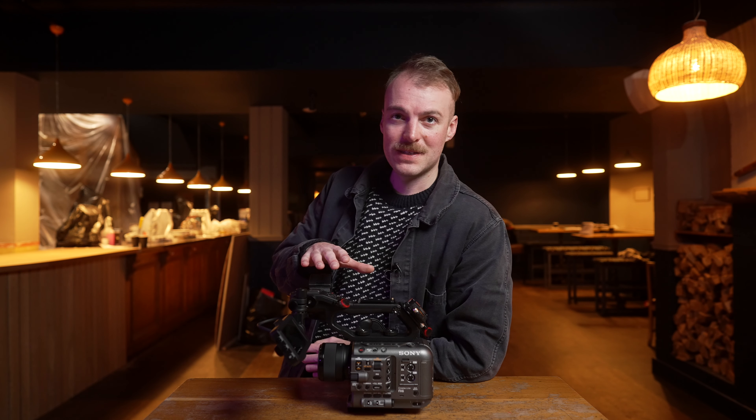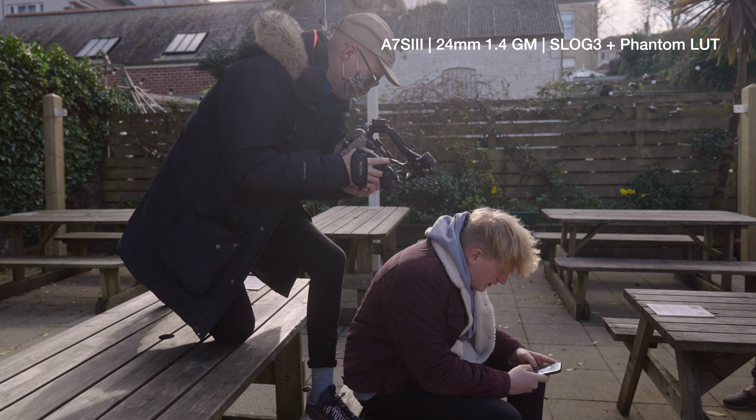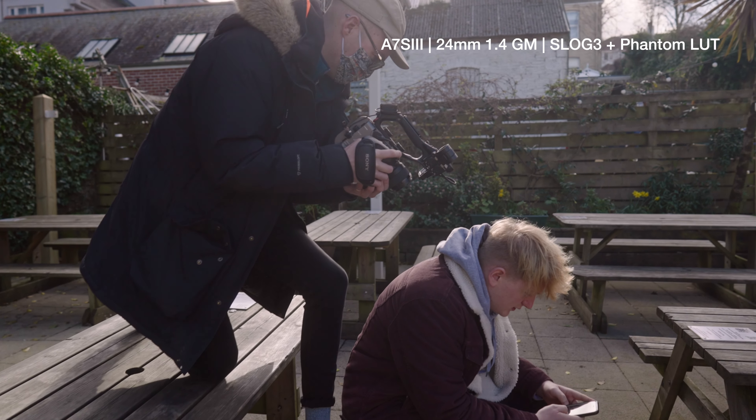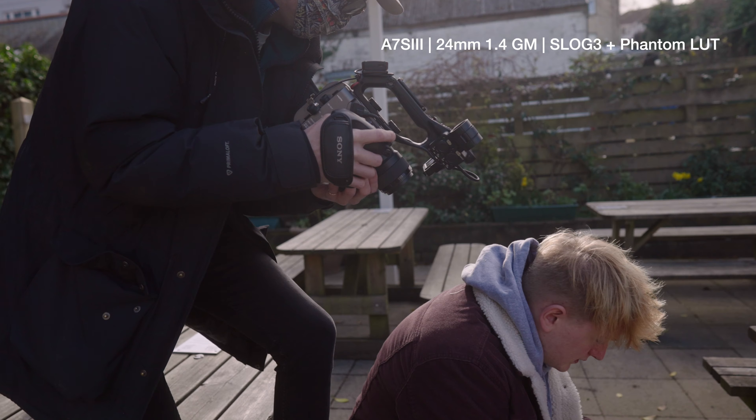There are lots of ways you can rig an A7S III up to tick most of the same boxes that the FX6 does. Their similarities on the inside means you can get the same stellar footage from both cameras, but there's just something about having that cine DNA that makes the FX6 a uniquely powerful creative tool straight out of the blocks in a way that a mirrorless simply isn't.